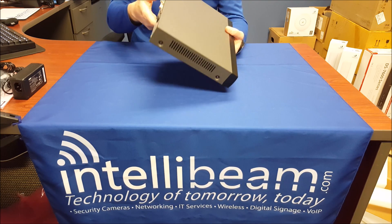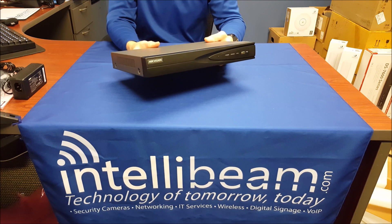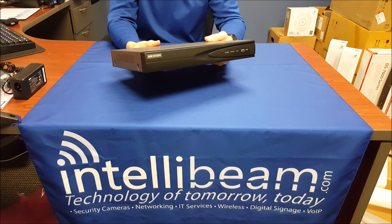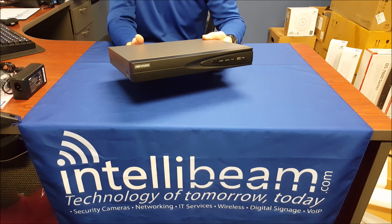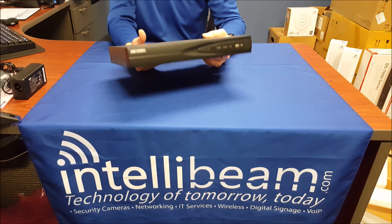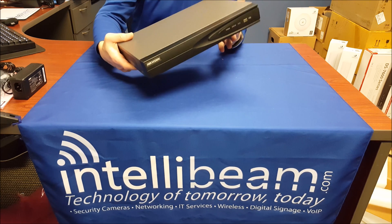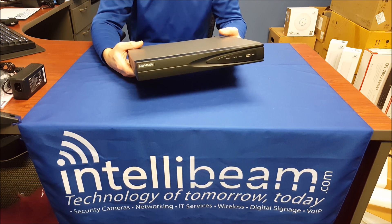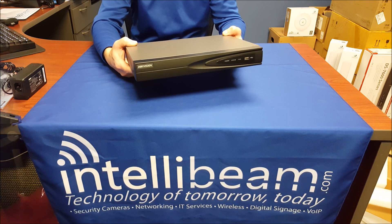So there you have it. That was the Hikvision NVR model 7604-NI-E1-4P. This one had a 2TB hard drive in it, but you can just upgrade the storage. Unboxing by IntelliBeam — technology of tomorrow, today.